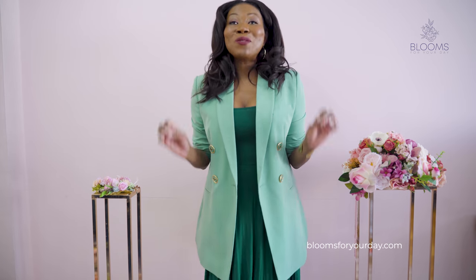Hi guys, welcome to Blooms for Your Day, home of the best flowers for weddings, events, and DIY. Today I'm super excited because I'm going to be reviewing one of our collections — it's called the Romantic Dusty Pink collection.